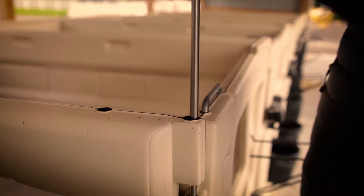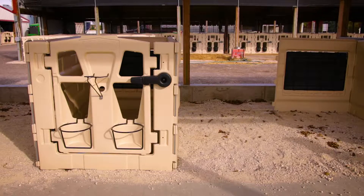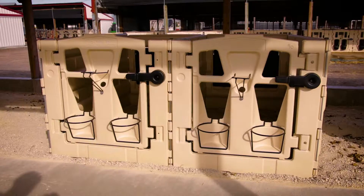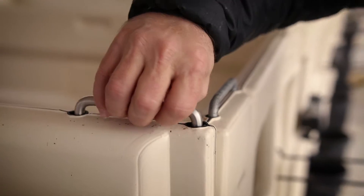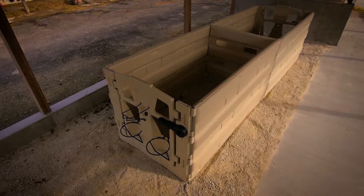The simple L-Rod connector system makes our pen system easy for one person to set up and is completely modular. It can stand on its own, be set up side by side or back to back, and can easily grow to accommodate your population.